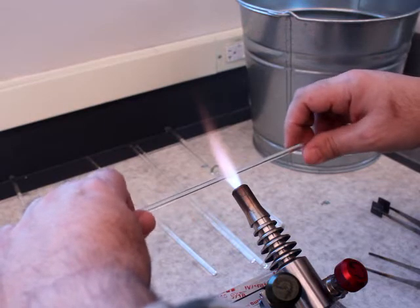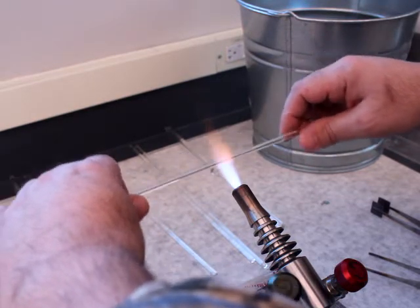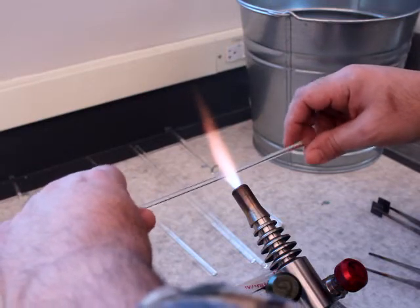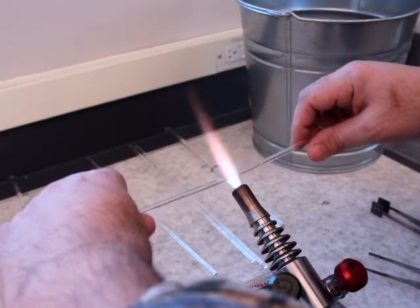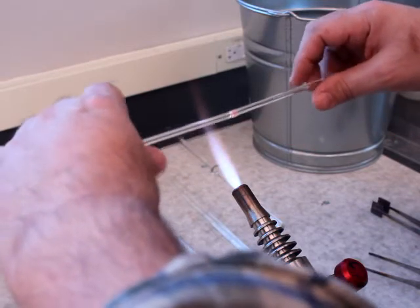I bring the 5mm glass down into the flame. I can see it start to soften. I'm going to pull back a little bit to slow that process down — just because it's 5mm, it's going pretty quick. I dip below the flame, I keep rotating.